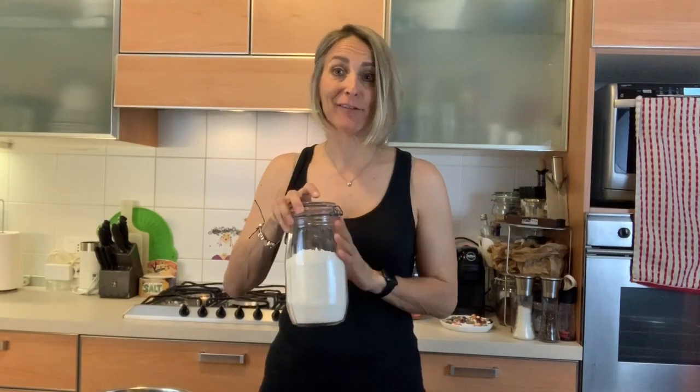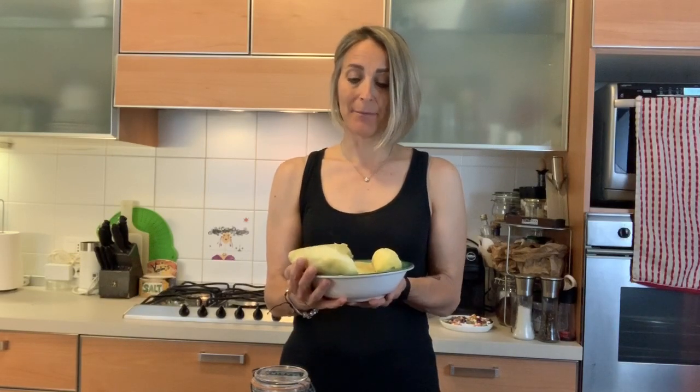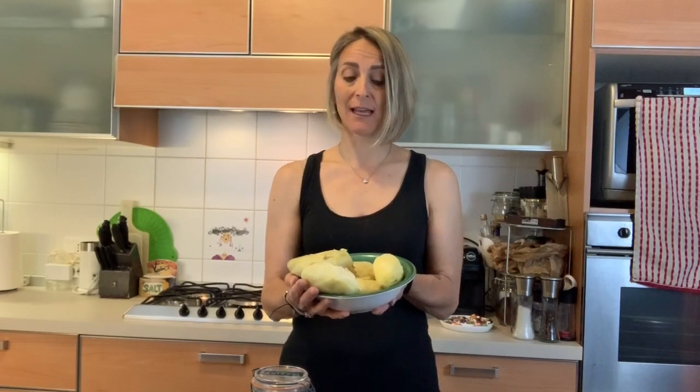For my Italian friends: flour is 'farina,' egg is 'uovo' — it's pretty self-explanatory. Maybe you English speakers want to learn Italian too, so we'll do both! And here we have the potatoes — these ones are already boiled.